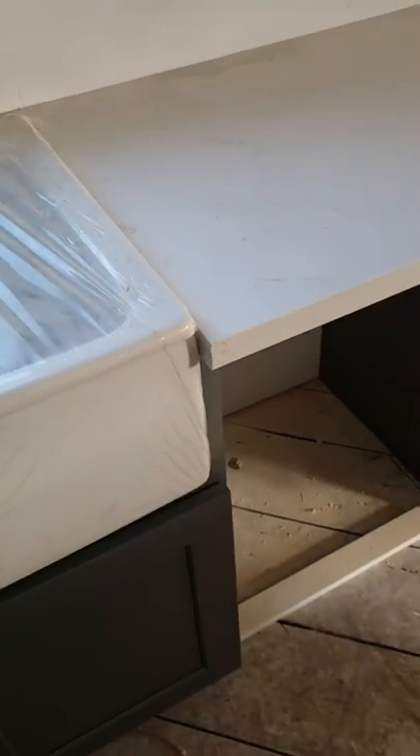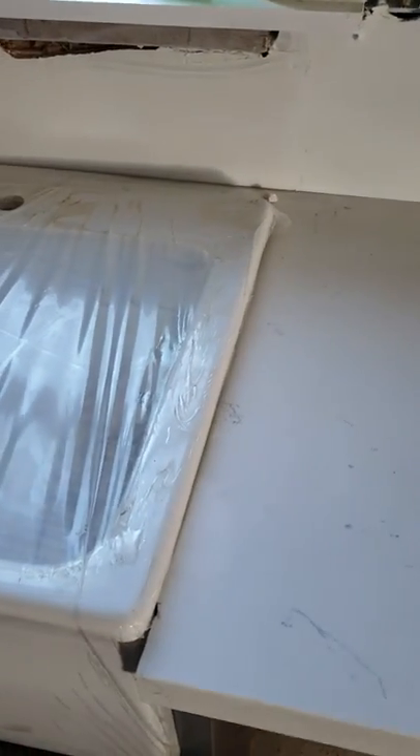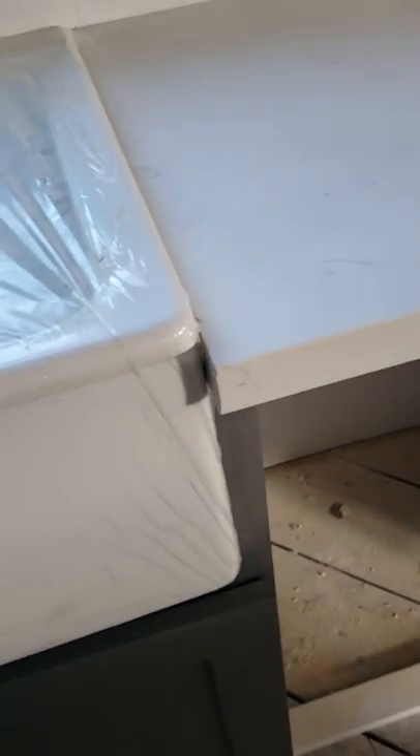I want to show you how the joint looks here. So once that drops in, once I put the other side in, it'll sit flush. Sink will butt right up tight there.